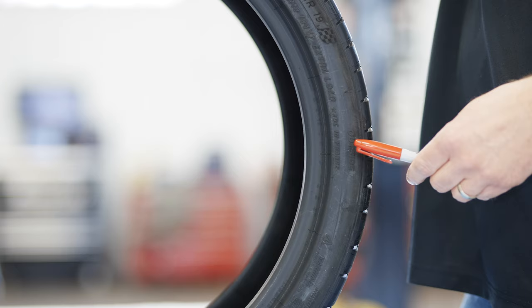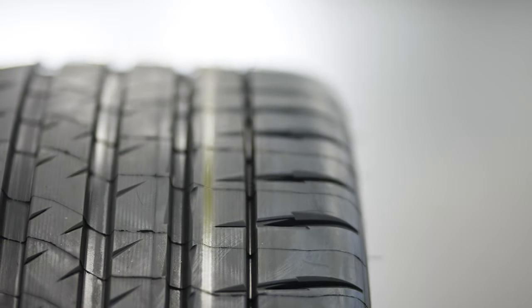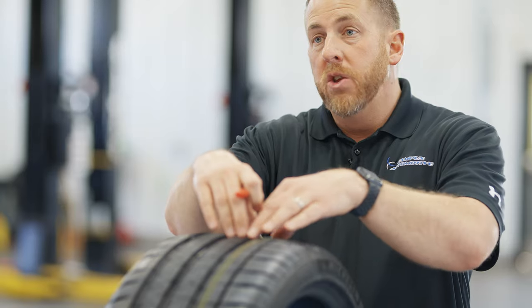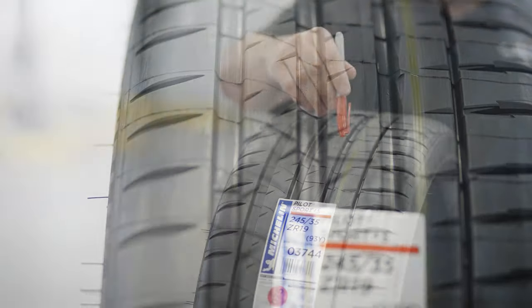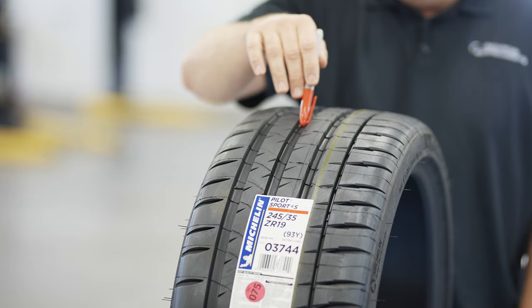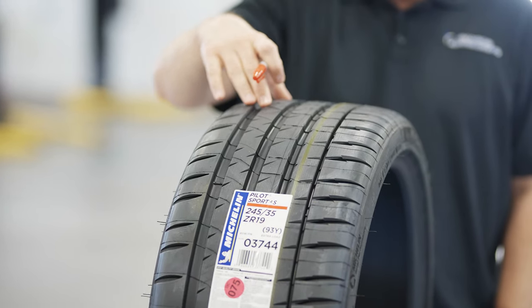One of the unique features of this tire is it's got an outside and an inside. The outer two ribs are focused on dry weather grip and traction, lap times, and sport performance during high-speed maneuvers. Then you've got three inner ribs with a high silica compound for wet grip. As we move to the inside, these grooves in the middle of the tire get bigger, which helps disperse and evacuate water.